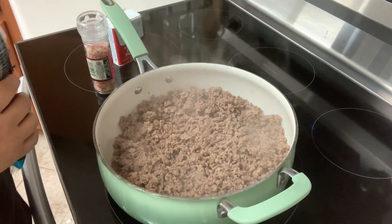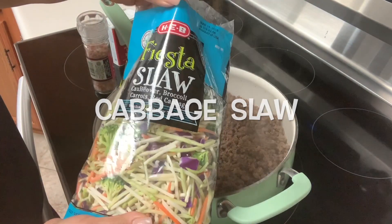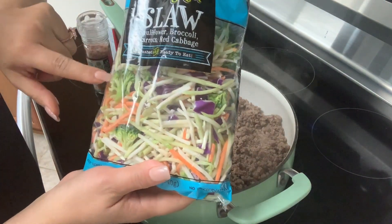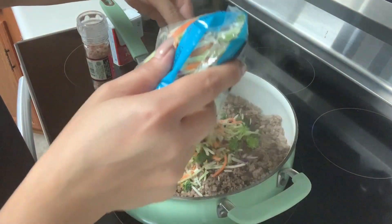Once your meat is brown, we're going to add our cabbage slaw. You can find these 12-ounce bags at the store. They come with cabbage, carrots, and broccoli already in them. If not, you can just chop up your veggies and pour whatever you like in there.